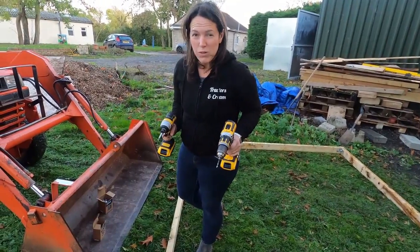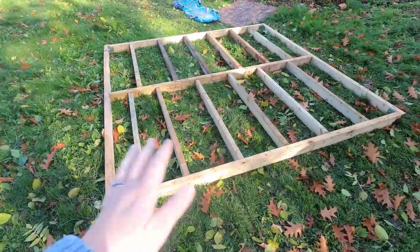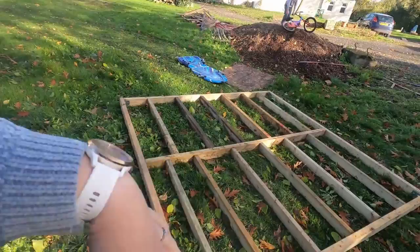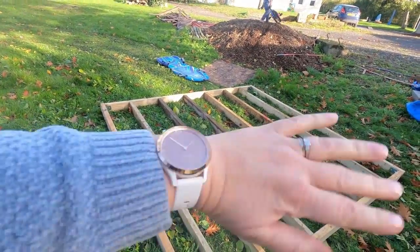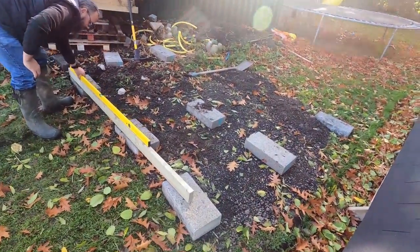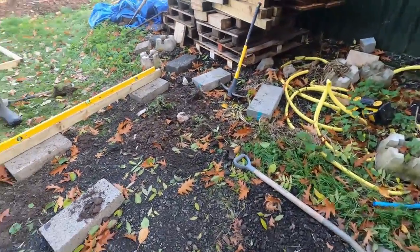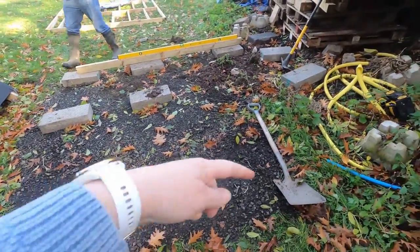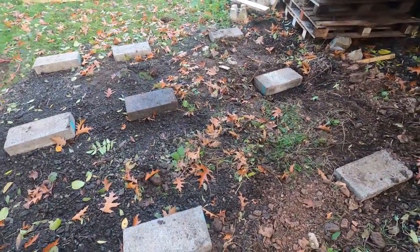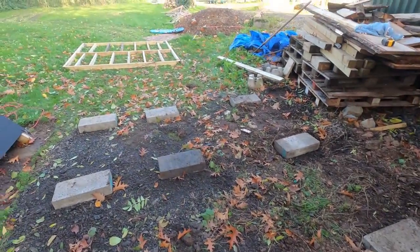I've decided to take over the drilling and the screwing because Brian keeps trying to put screws down my back. This is the base framework we've just knocked up — this is literally how it's going to be. We're going to lay all the longer pieces of wood along the bottom so nothing falls through, and then lay the rounds on top. It's a bit bigger than originally planned at 2.4 meters square, so we're just trying to get it level and spread the paving slabs out.